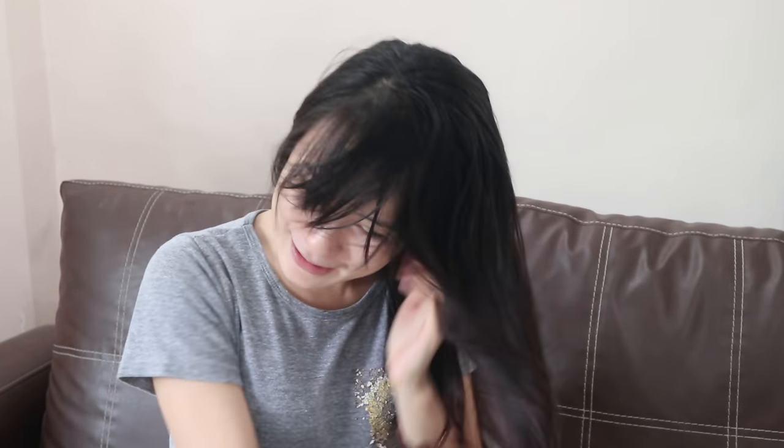Ayan guys, papatuyin na natin yung ating buhok gamit yung electric fan. Pero kung meron kayong blower, pwede din naman. Ayan guys, kitang-kita nyo naman — kayang-kayang i-finger comb ang aking buhok. Parang Liza Soberano lang, finger comb. Tip ko pala guys, kapag magpapatuyo kayo ng buhok, wag kayong gagamit ng mga towel na magagaspang dahil masisira yung mga first layer ng inyong buhok.